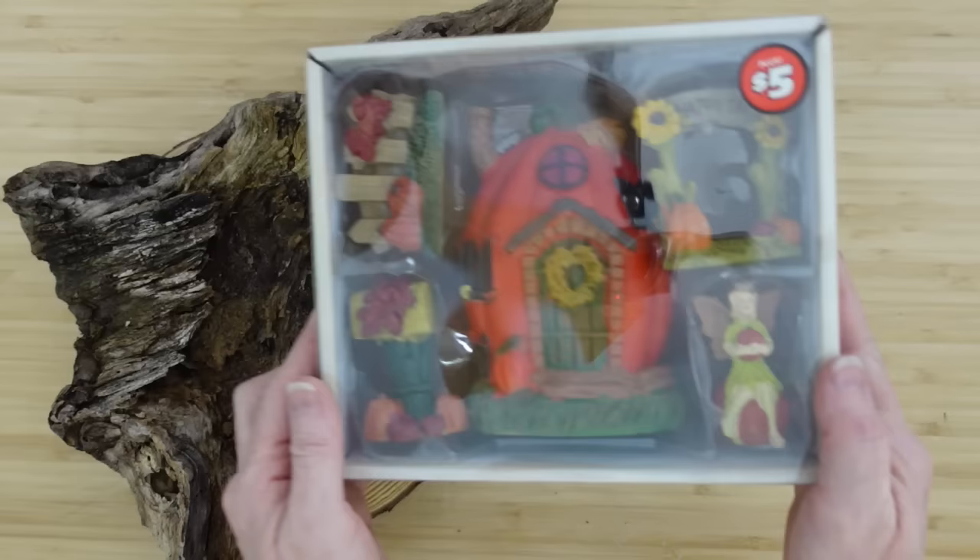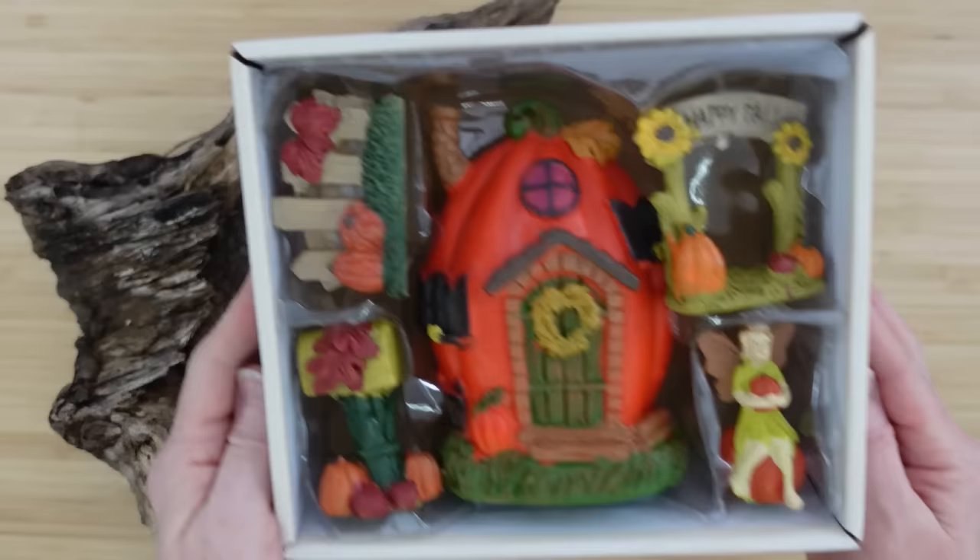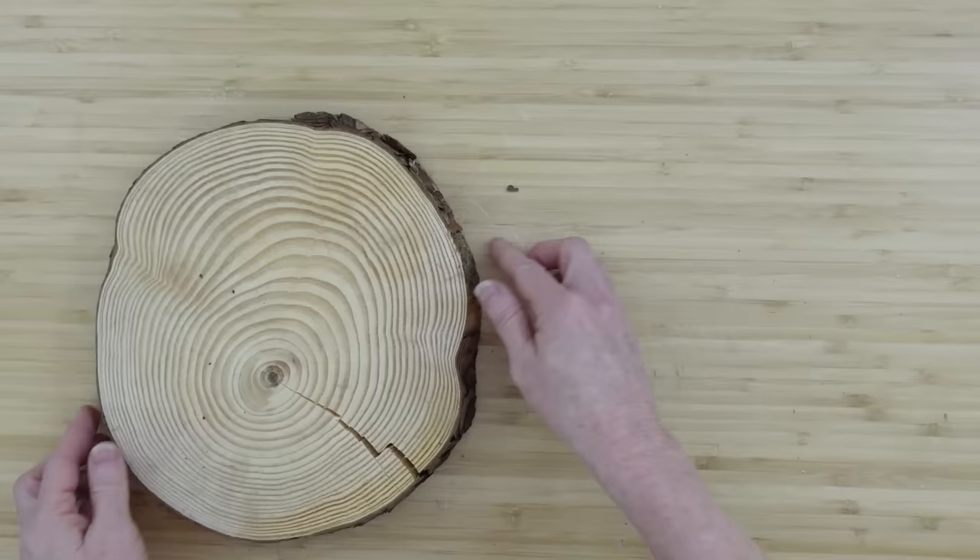I'm going to use this Dollar Tree Plus little goodie box. This is what it looks like on the inside — there are five pieces in here, so really good deal. And these are bigger than the other little gnomes they have.